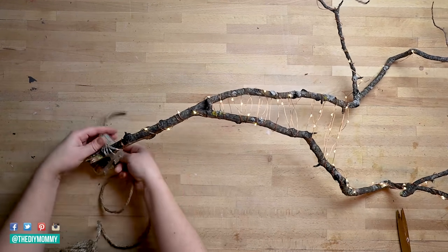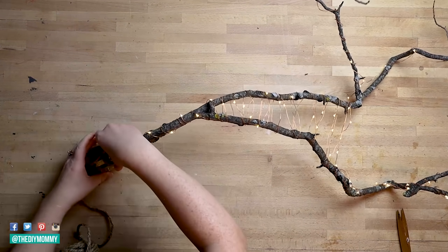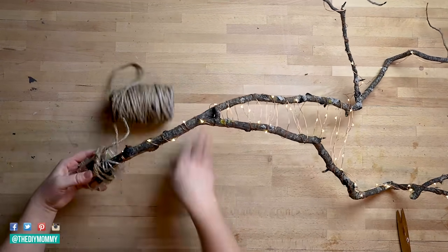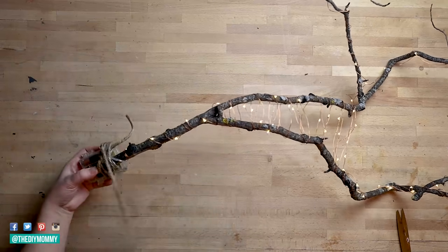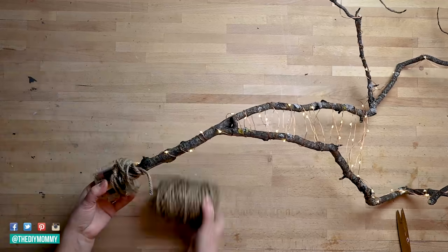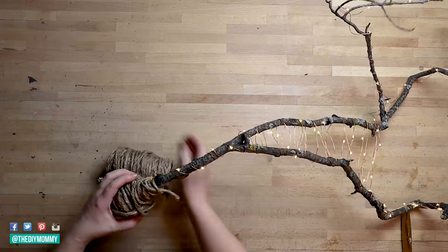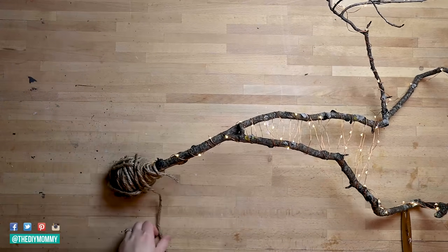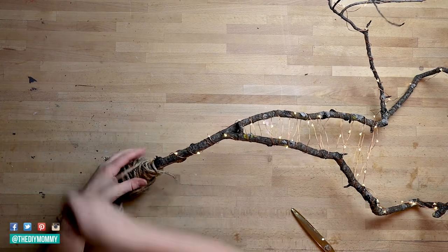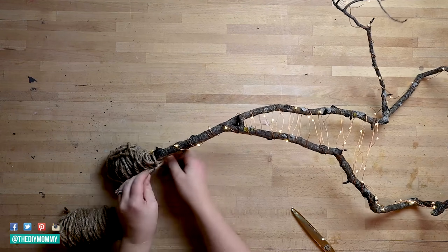Once you've wrapped all of the lights around the branch, take the battery box and wrap it around the bottom of the branch. Now grab some nice thick twine — I got this at Dollarama a few years ago. Tie it to the branch and wrap it around that battery box. This is going to help conceal the battery box and still give the branch a nice natural look. Once you're finished wrapping the twine all the way around the battery box, tie it at the very end and make it nice and secure.